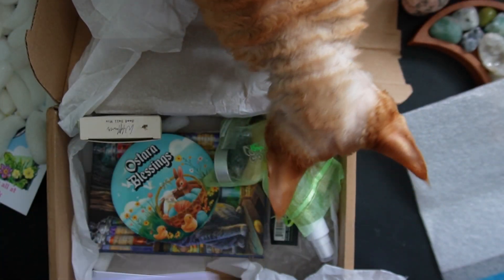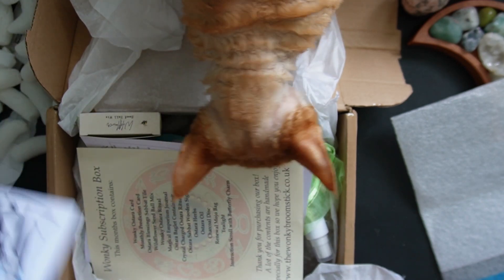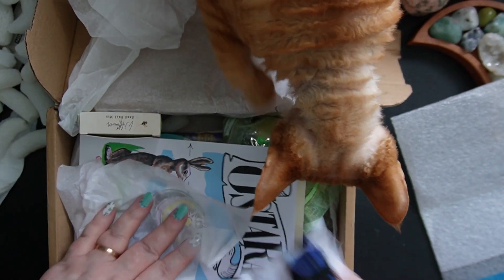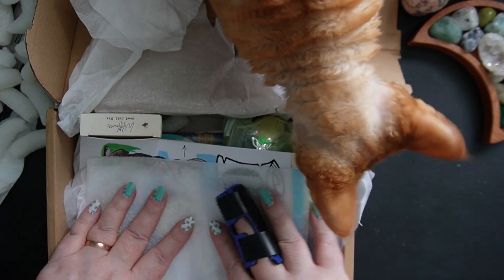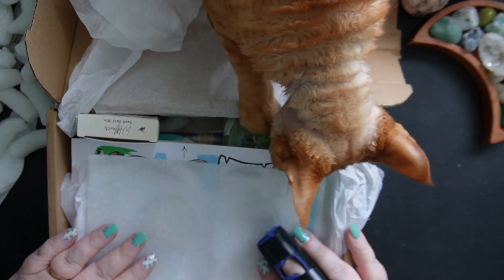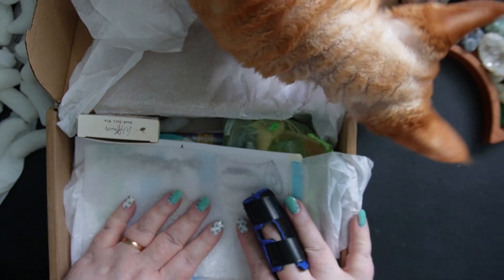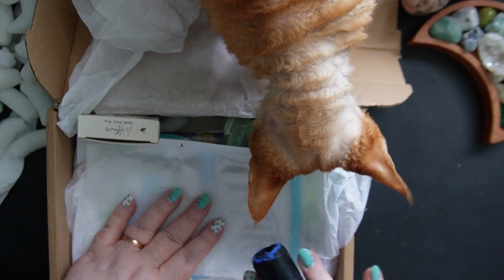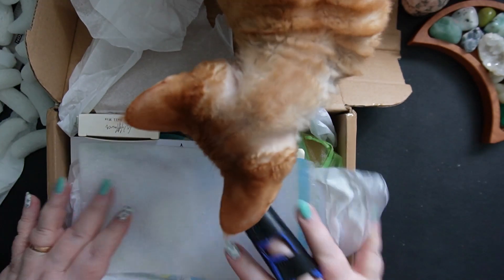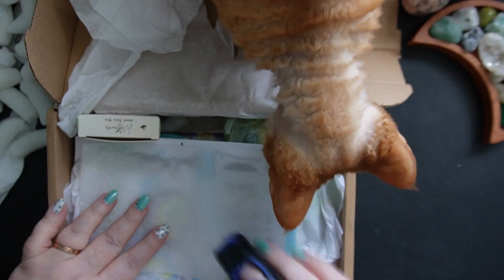This is the monthly subscription box from the Wonky Broomstick and I really like it — I think they did a fantastic job. This isn't my very favorite box that I've ever received, and that's just a fact, but it's a really good one. I don't think I would give this five broomsticks — I would definitely give this four. Would I order this again? I probably would, yeah.